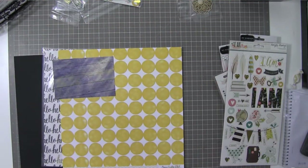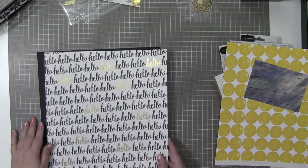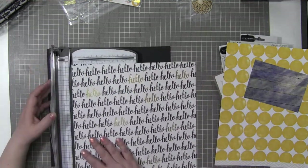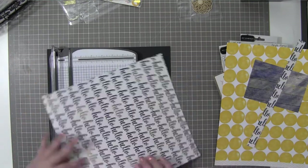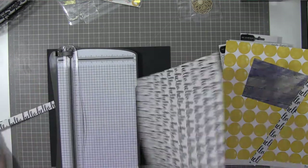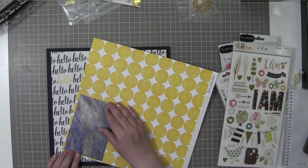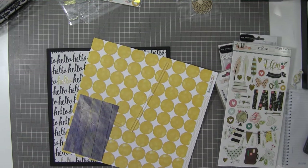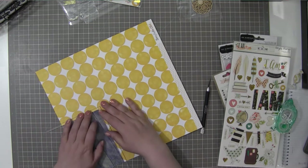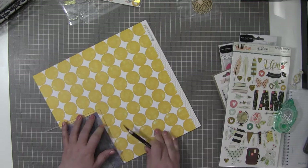I'm scrapbooking this photo of — Stu and I went for a walk at a National Wildlife Refuge, and there were these little wet footprints on the pier that walked through the refuge. I think they're raccoon prints, but I don't really know. I'm using that black cardstock that came in the kit and that hello paper. All of the supplies for this layout will be on the blog post — I don't have the supply list in front of me, but most of it came from that Darlene kit.